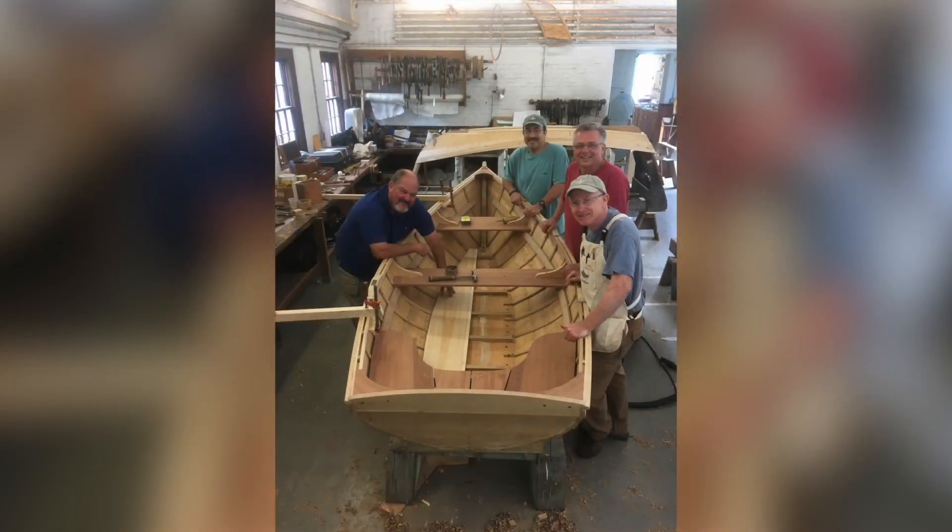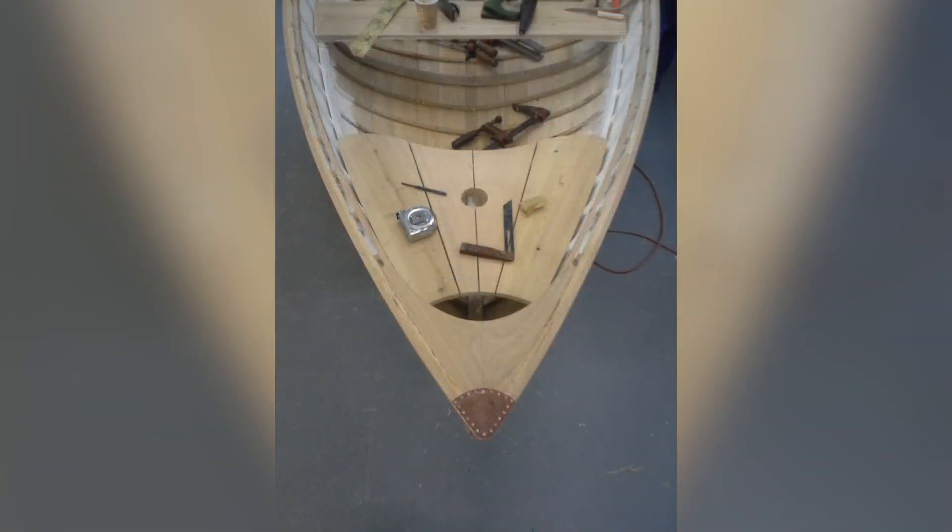Another new episode for you out there — interior joiner work. Specifically, the process and the steps in fitting quarter knees and breast hooks. One of those parts of boat building that can get you head scratching in regards to just how to do it.